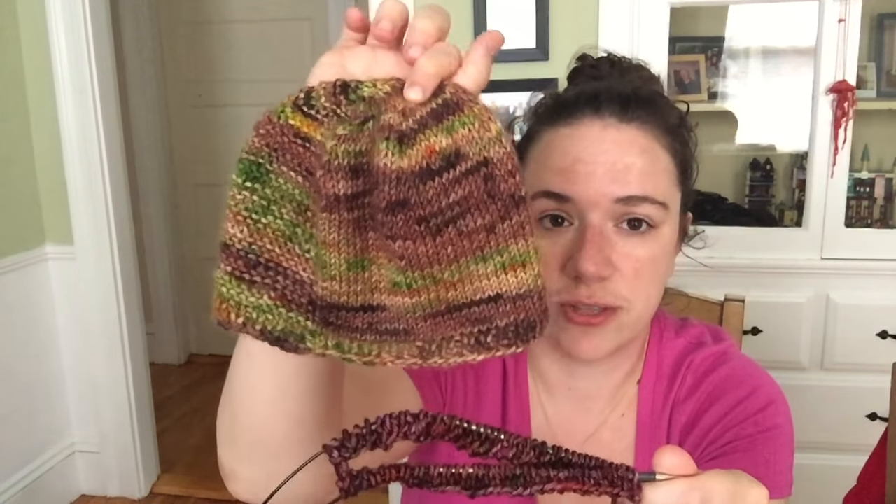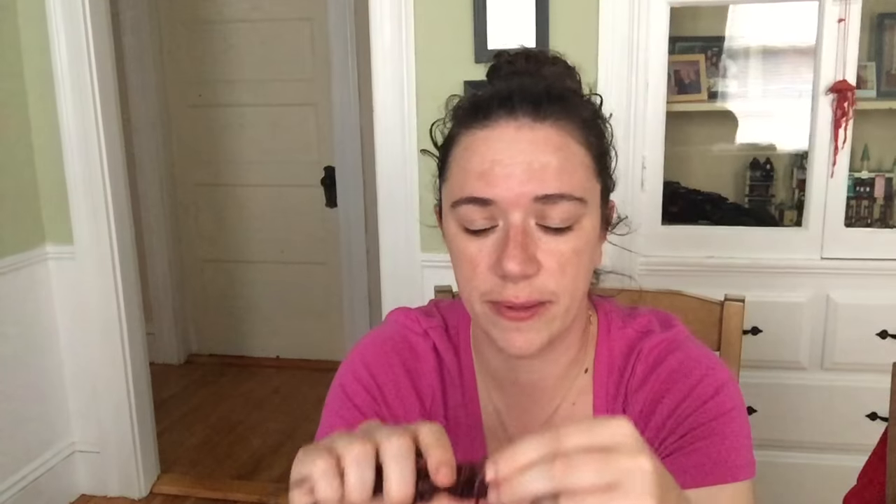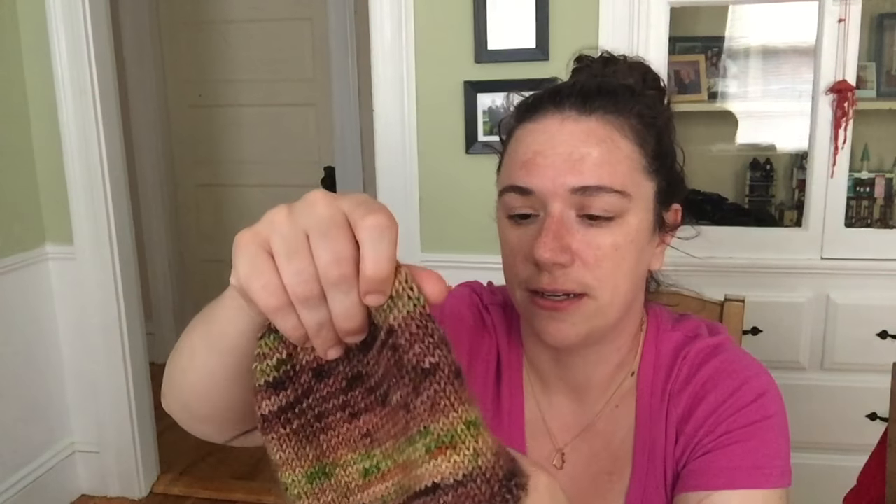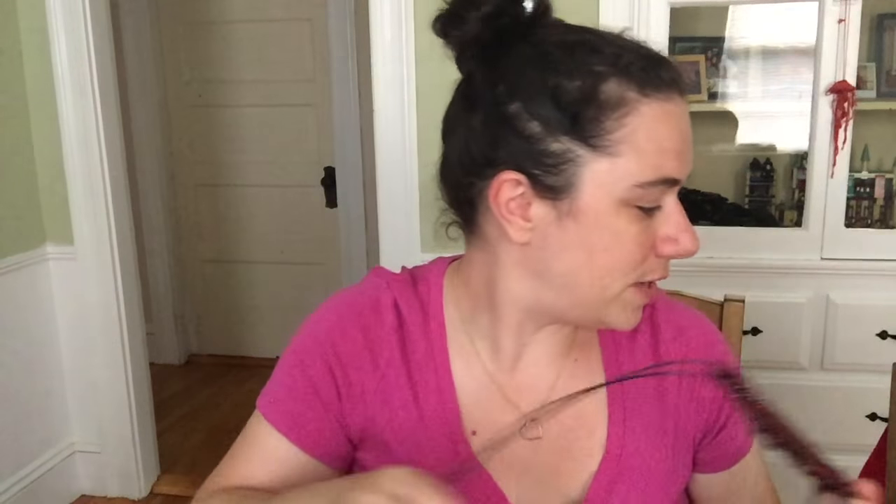I'm working completely in the round, magic loop style. In the pattern they suggest going down to DPNs, but I think they're referring to shorter circular needle cables. Since my needles are long enough, I was able to do the entire hat on them. These are Knitter's Pride Carbons needles, US size 6, which is 4 millimeters. I think I did pretty well on gauge. That's my work in progress for knitting.